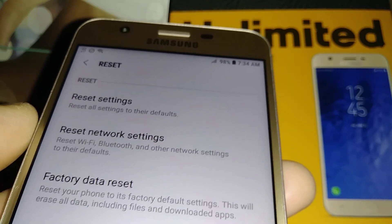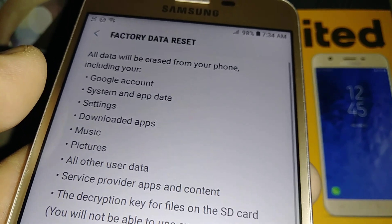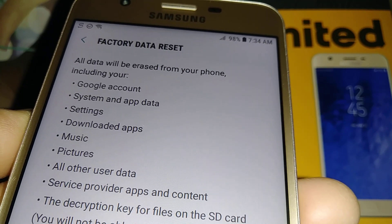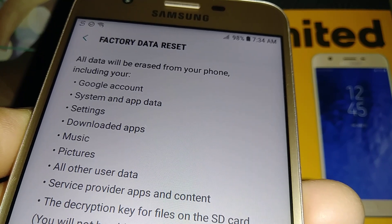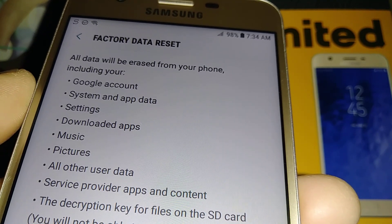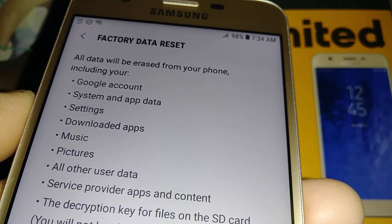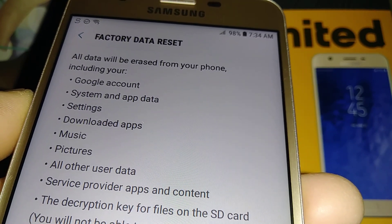Make sure you have that information before doing the factory reset. This process will delete all information like Google email addresses, videos, pictures, downloaded applications, music, and anything else stored in the phone's memory. Also, before doing this, you can remove your external memory card if you have any files there you want to save.